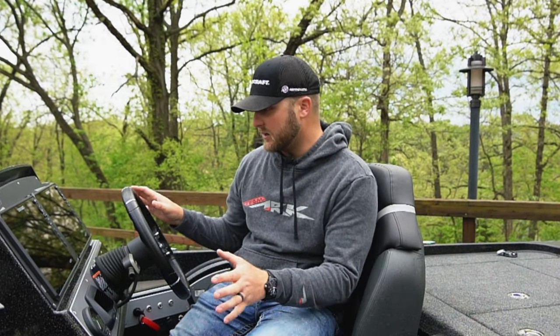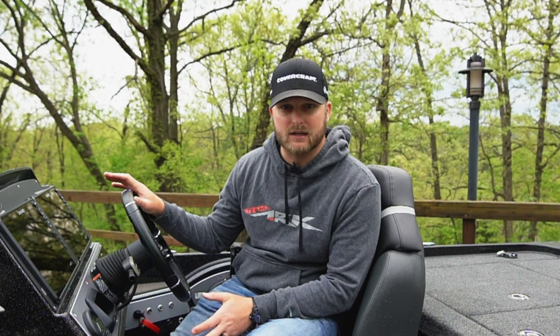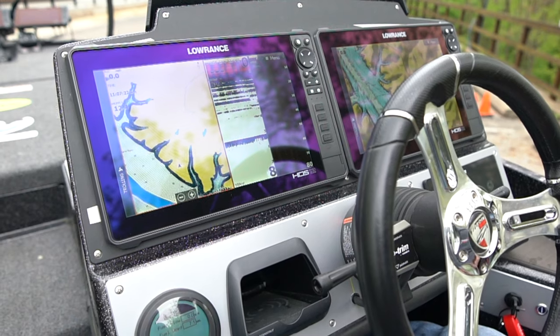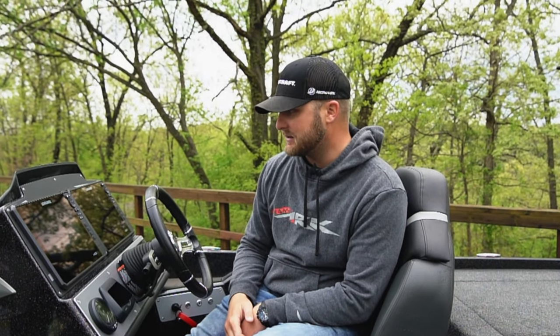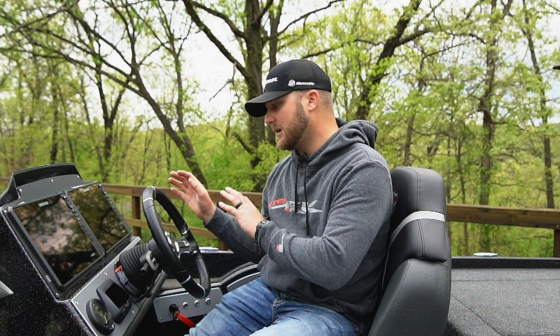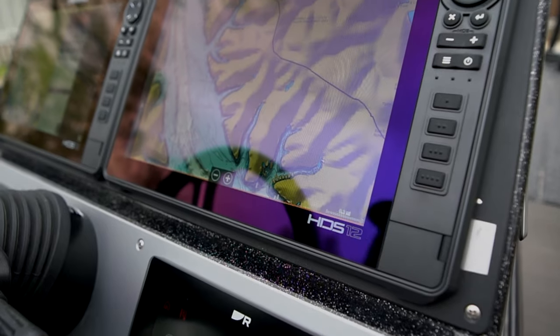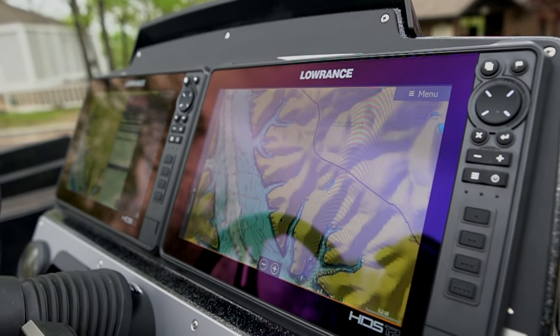Let's start at the console — this is the control center of the boat. The first thing that's going to catch your eye is I've got two Lowrance HDS-12s flush mounted in the dash. That's really important. We've come up with cool mounts and ways to mount these things, but to have these flush mounted in the boat is so clean. And to have basically 24 inches of graphs to look at, it's really cool.